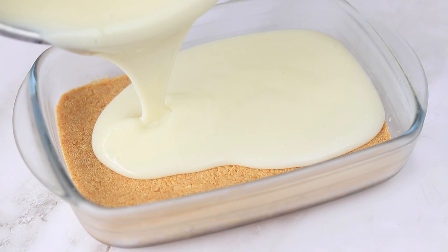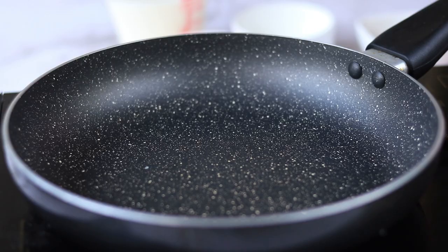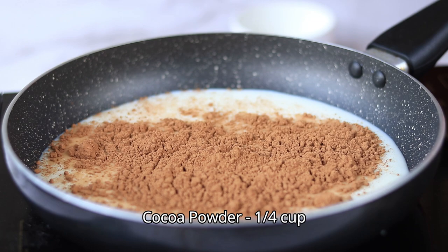Turn off the flame and allow it to cool down slightly, then pour it on top of the biscuit base and refrigerate it while we make the chocolate layer. Into a pan, add some milk, cocoa powder, some cornstarch, and sugar.